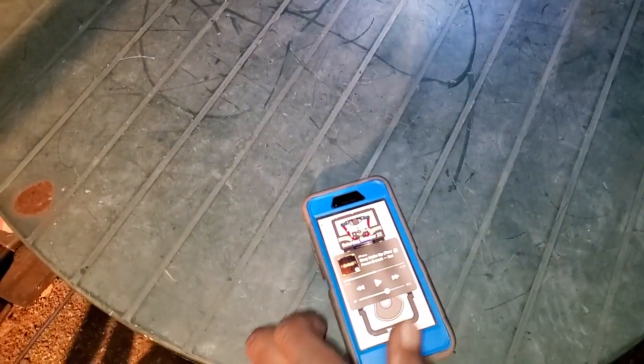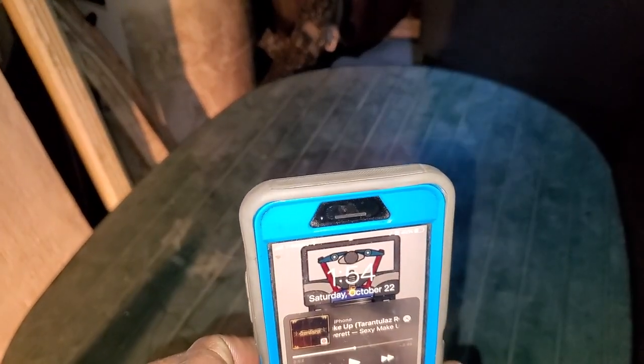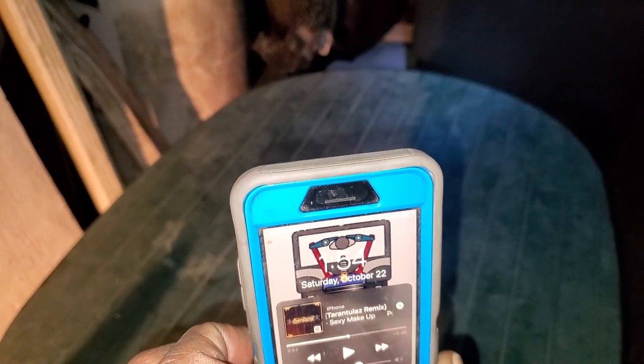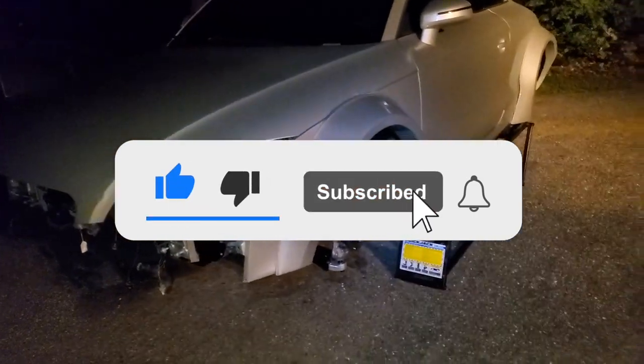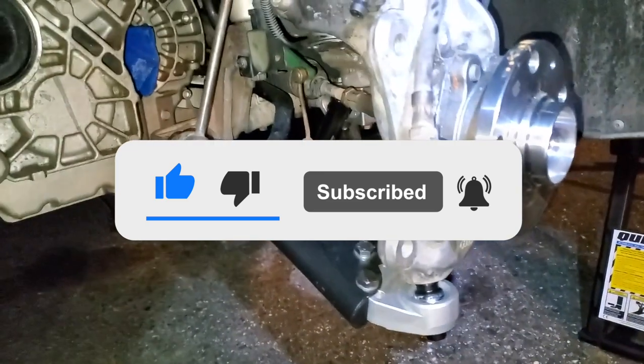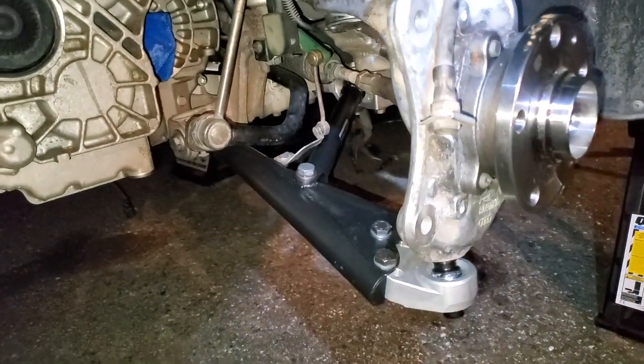Well, I have all the tools packed up — it is super dark and quiet in the morning. 1:54 AM, yes I did go hardcore. Saturday October 22nd — it's been a day, but the control arms are on. Mission accomplished.